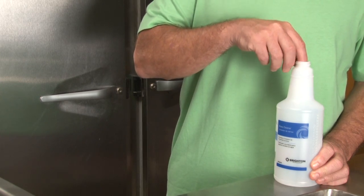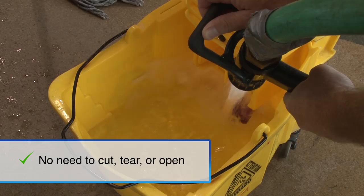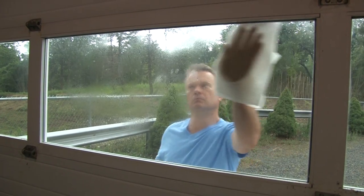Just drop a portion packet into a quart bottle or mop bucket and add your own water. There is no need to cut, tear, or open portion packets. The packaging completely dissolves in less than a few minutes and you're ready to clean.